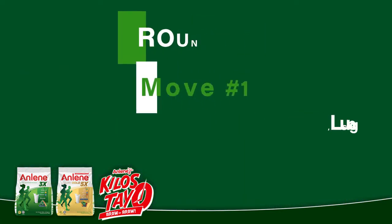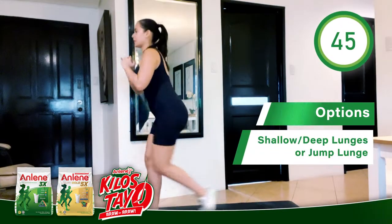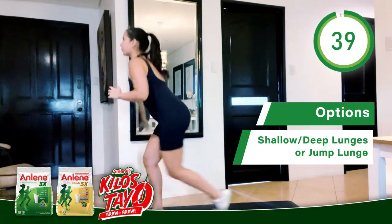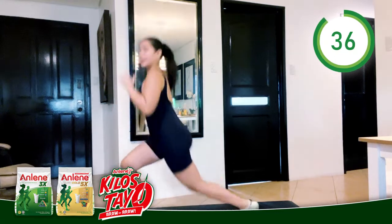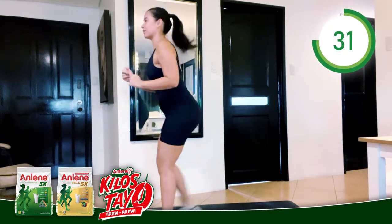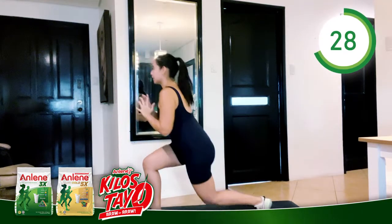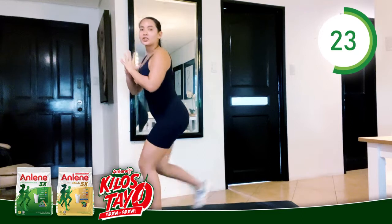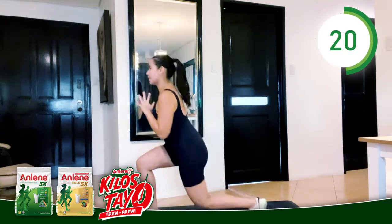First move: step back. You can take it as deep as you want to go. You can also make it a jump lunge if you wanted to go really dynamic with it, or you can just simply step back. 45 seconds — as deep or as shallow as you can today.